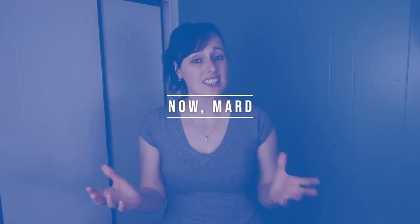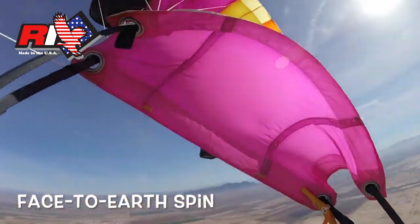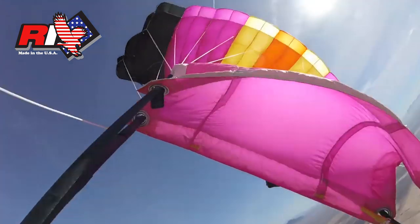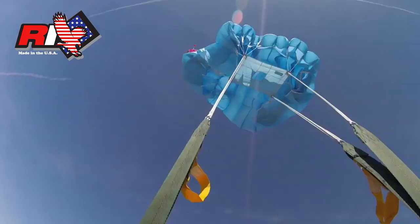When we talk about the MARD system, it's basically like an upgraded RSL, where you still have that system that pulls the reserve pin, but the MARD system is still attached to the reserve free bag. So as your main is going away, it pulls on the reserve free bag to help deploy it.